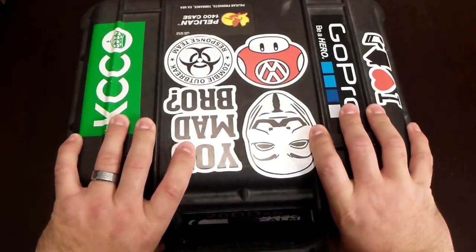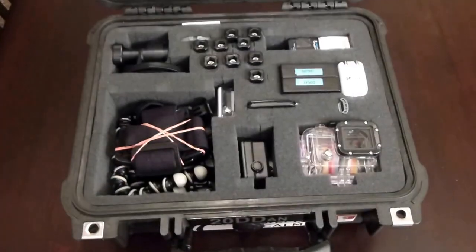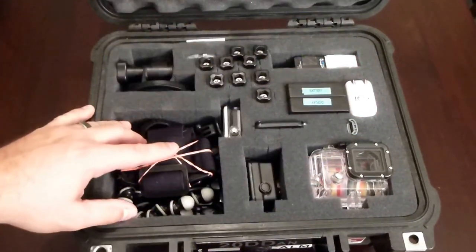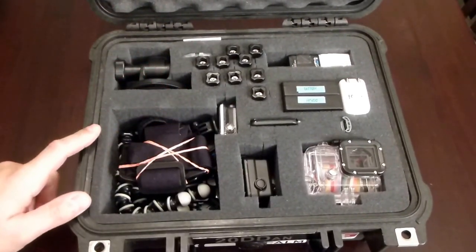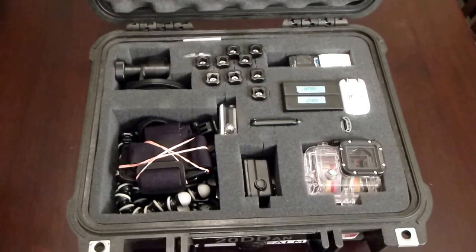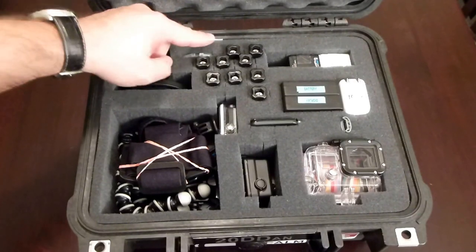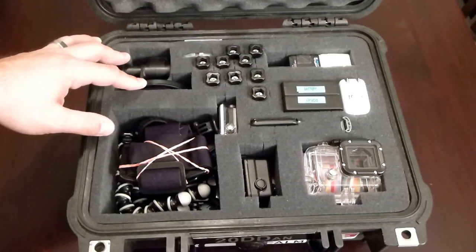This is a Pelican 1400 case. I've had this for quite a few years and it's served me very well. Inside, I did change the layout because I got some new hardware and noticed some things I don't actually use anymore and don't need, so I removed them from the case. Over here I've got the suction cup mount — I rarely use it, so I made a smaller compartment for it so it didn't take up as much space.